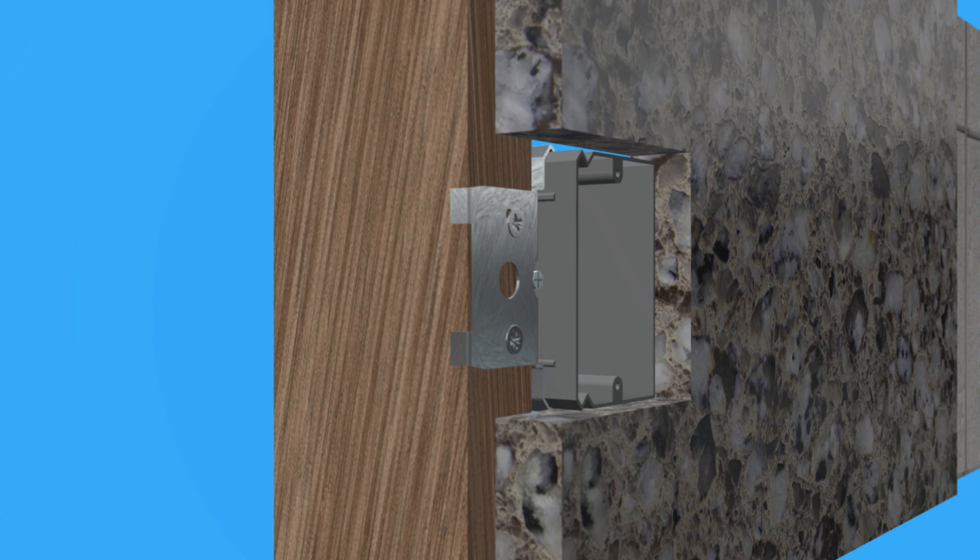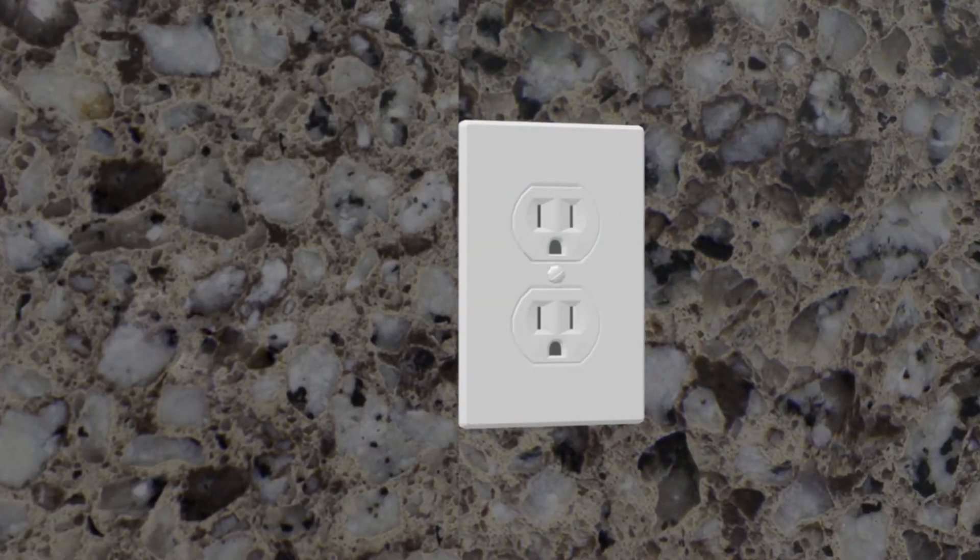If you change your mind and want to install a different backsplash, simply turn the screw to move the box up to create a perfectly flush surface with the new backsplash. It's that easy.